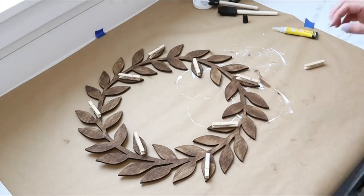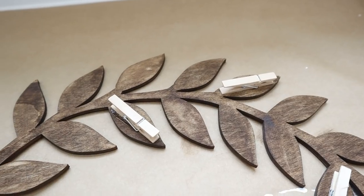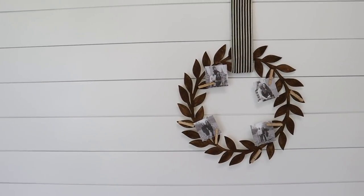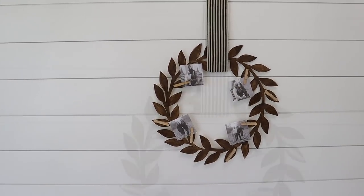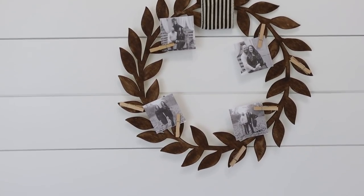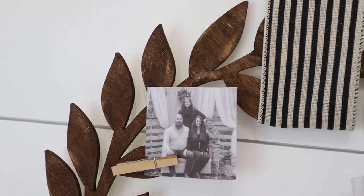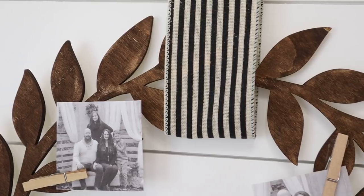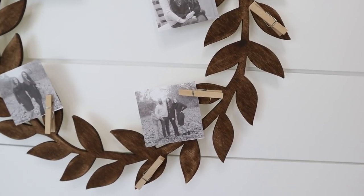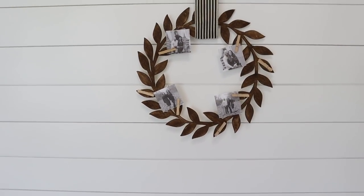Next, I used my Super Unix to randomly place some of the clothespins around the wreath on the little leaves, and that was basically it. I ended up hanging this with a piece of scrap ribbon I already had on hand, which you can also find at Hobby Lobby. I think it would be so pretty layered on top of a greenery wreath for more dimension. I've displayed mine with family photos, but you could add recipes or notes — the possibilities with this piece are endless.